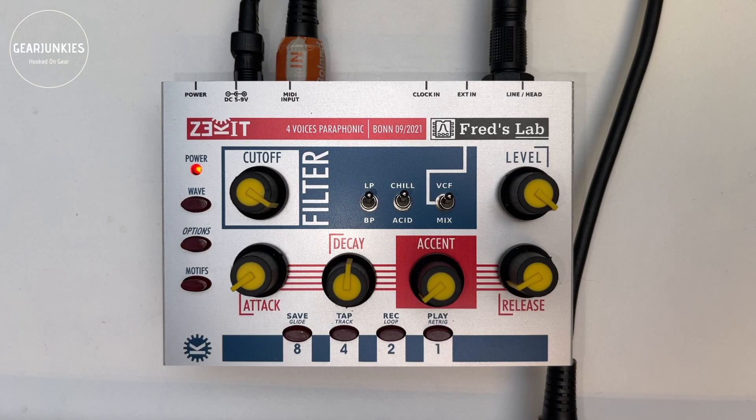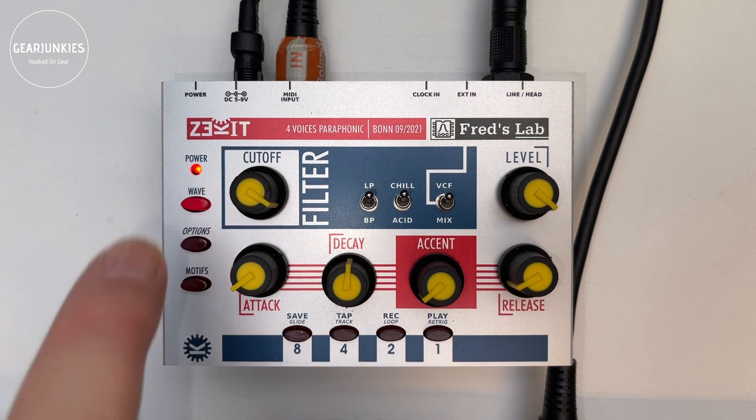It works on a 5–9V power adapter. You can select waveforms with four buttons representing a binary selector — 1, 2, 4 and 8 — giving 16 choices in total. The first 8 waveforms are monophonic and the upper 8 are paraphonic. So let's listen to all of them.